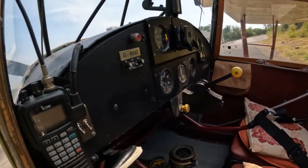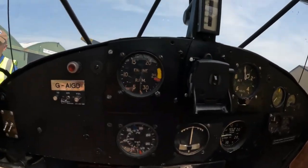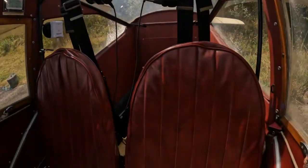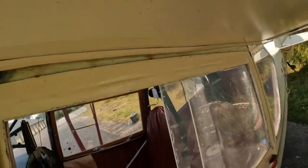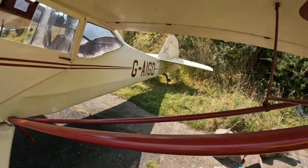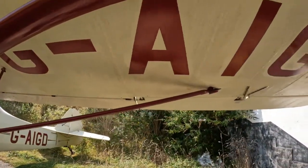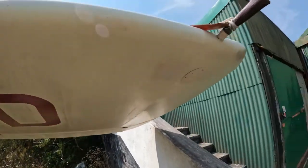You had the Auster Mark One, which was basically a Taylorcraft, and then they started evolving from that. The Mark Three came out in 1942 and most of those served in Burma and Africa. The Mark Four and Five were later developments with a Lycoming American engine at the front, and most of those saw service in Normandy and Italy.